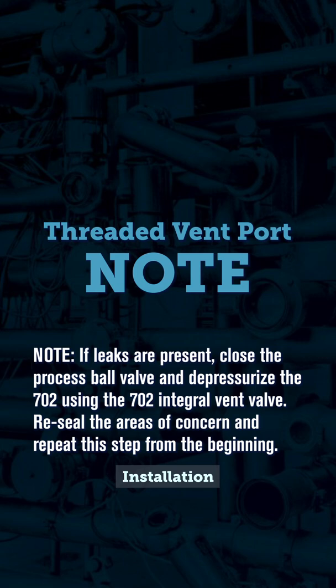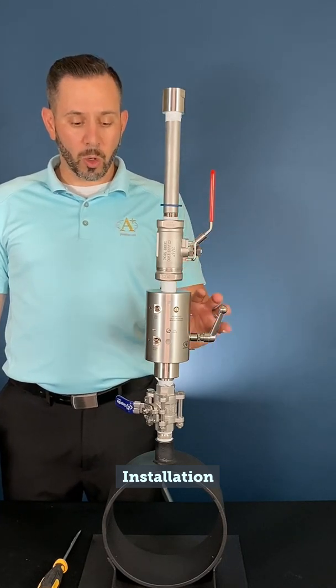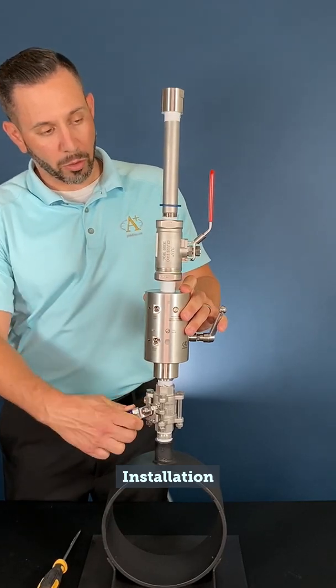Note: if leaks are present, close the process ball valve and depressurize the 702 using the 702 integral vent valve. Re-seal the areas of concern and repeat this step from the beginning. If everything appears secure, we can then open our full-port process ball valve, allowing gas to go through the probe.